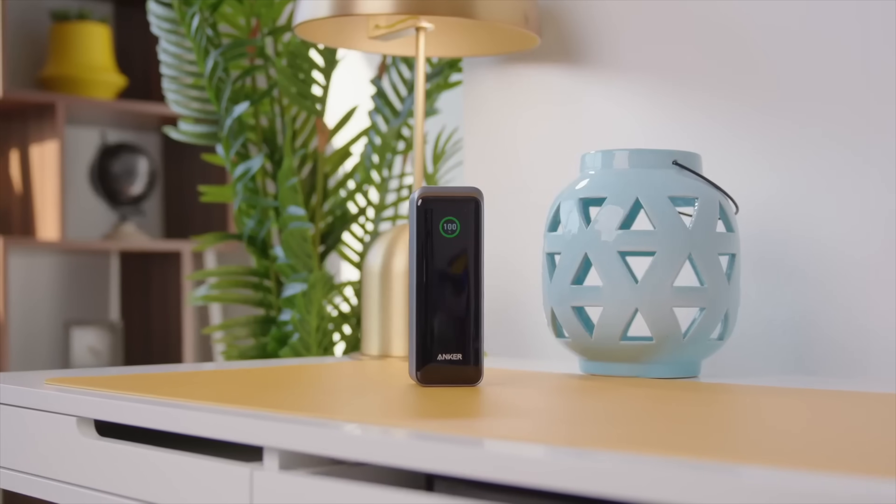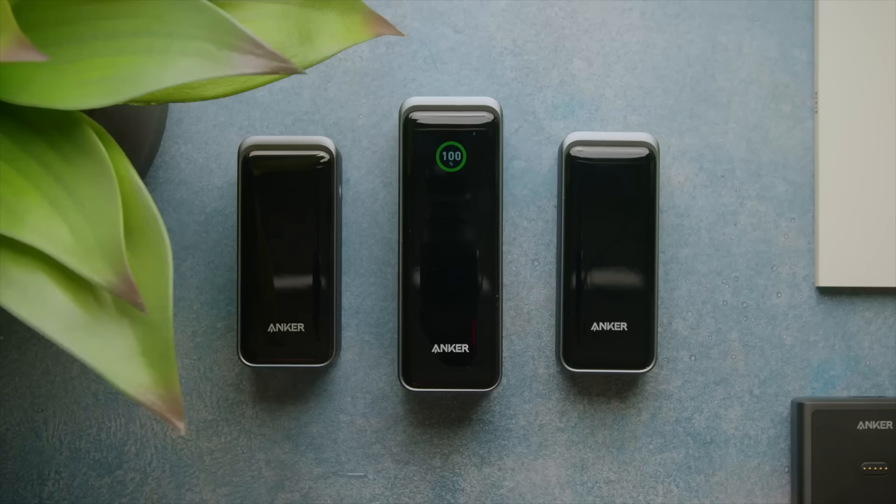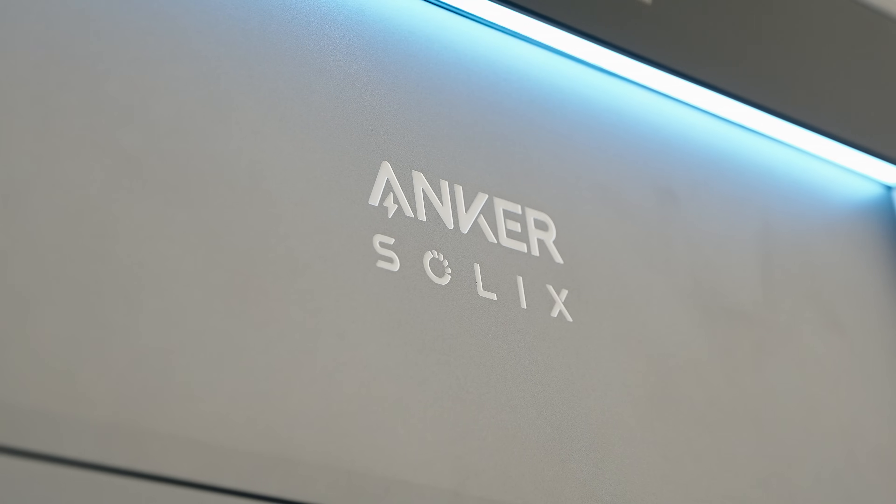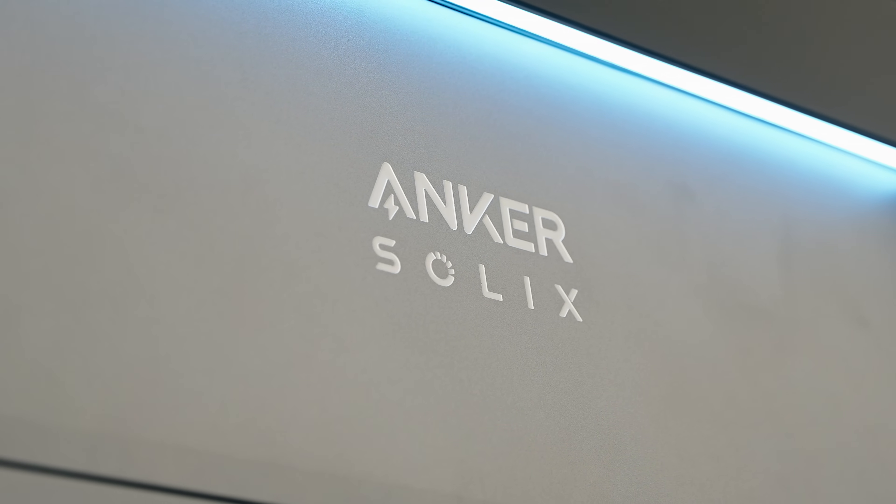When you think of Anker, you probably think of things like this. I bought three of these over the past few years — they know battery packs really well. So it made sense for them to transition to just larger battery packs that can power different things. Meet Anker Solix — the Anker Solix X1 in particular.